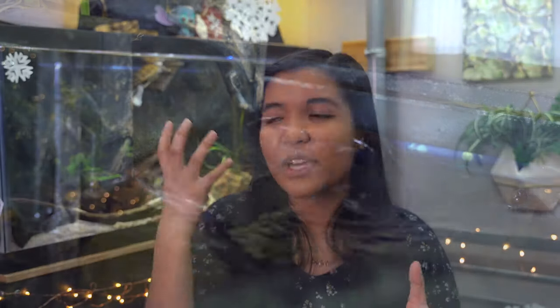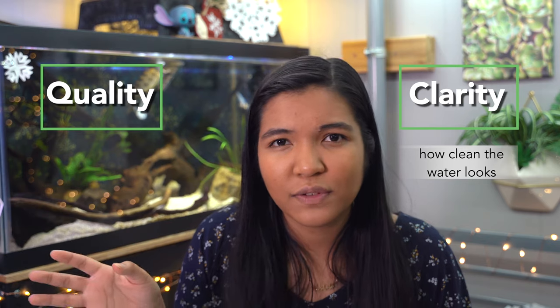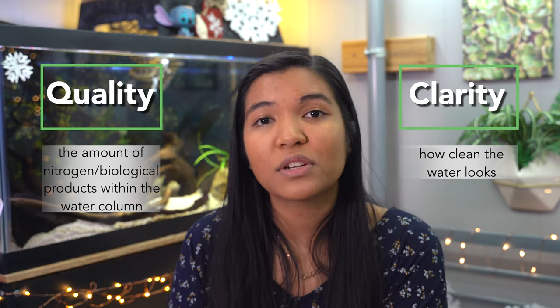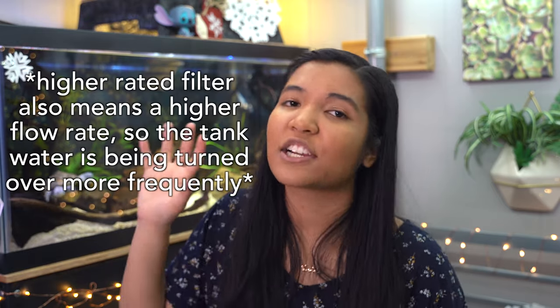This brings up an interesting point between water quality and water clarity. Water clarity refers to how clean the water looks — whether there are waste particles floating around or debris at the bottom. Water quality refers to the ammonia, nitrite, and nitrates produced from waste being broken down. So even if your tank looks dirty, your nitrogen cycle could be fine. If you want better water clarity, adding more filtration helps, because you have more media space to capture physical waste particles. Think of a filter like a trash can — the bigger it is, the more waste it can hold.